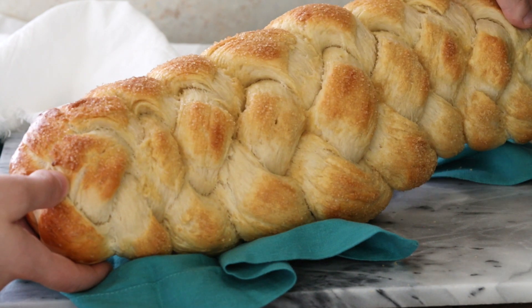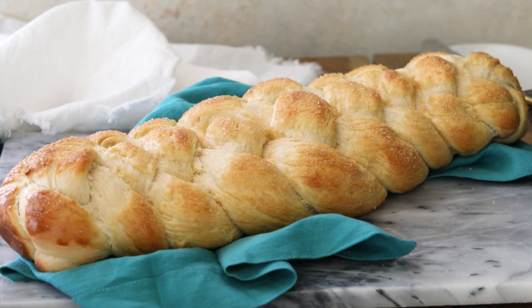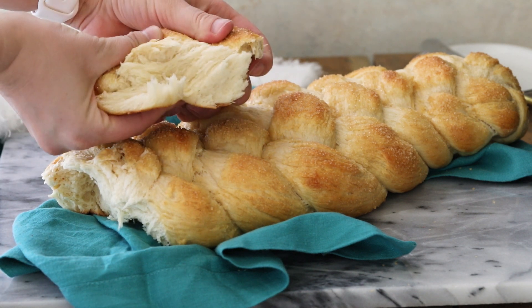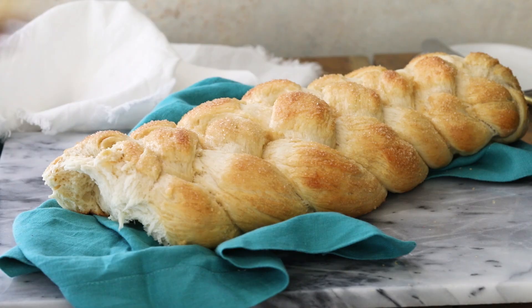Today on Sugar Spun Run I'll be showing you how to make a braided sweetbread. Hey Sugar Spun Bakers, Sam here. I know that baking with yeast intimidates a lot of you out there. It used to intimidate me and if a recipe called for yeast I just stayed away. Today I am going to show you step-by-step how to make a loaf of perfect braided sweetbread. It is made with yeast but I think you'll find it's much easier than you ever previously thought.